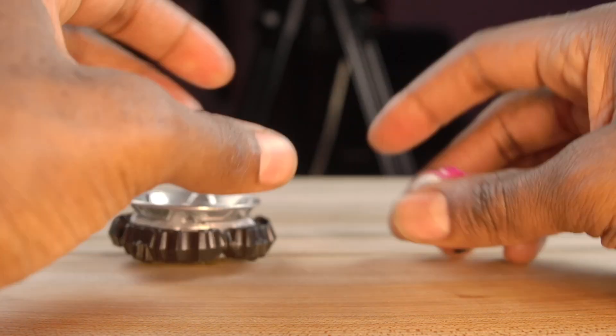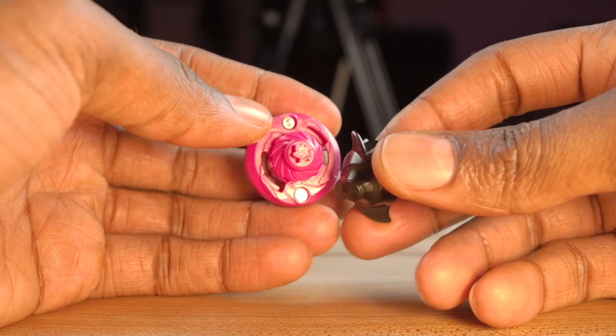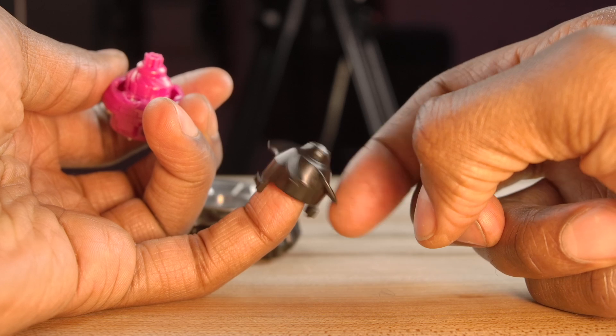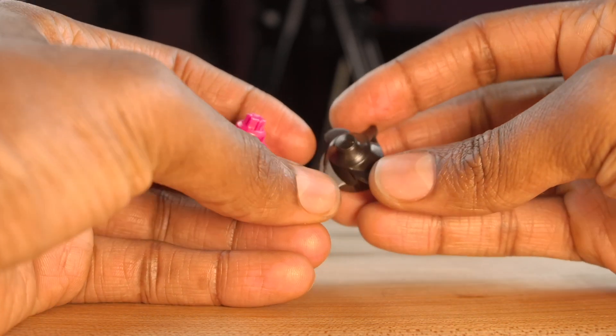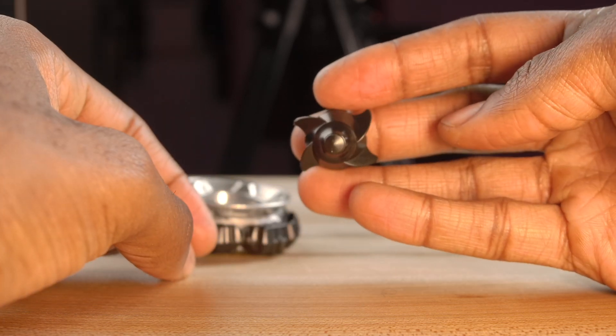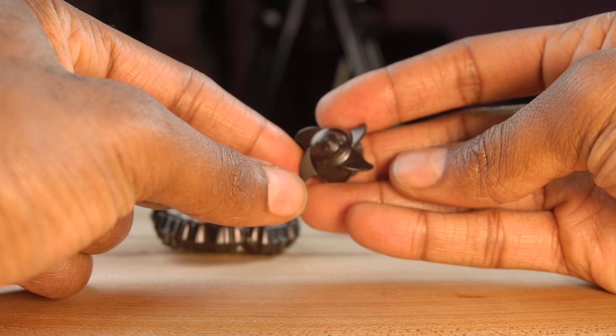Alright, let's put this thing together. We're going to put Fafnir together — throw this in Tapered — and all together it comes in at 46 grams.